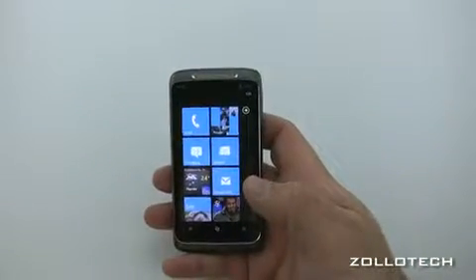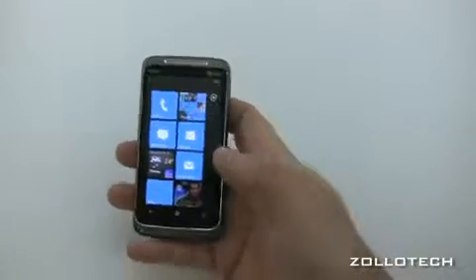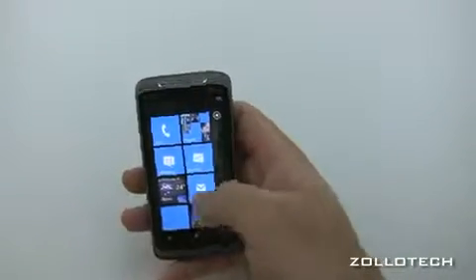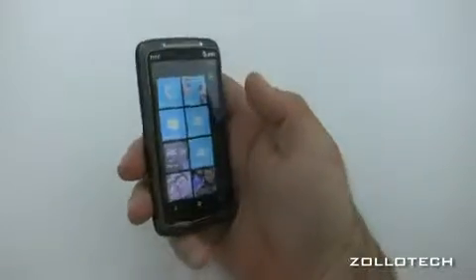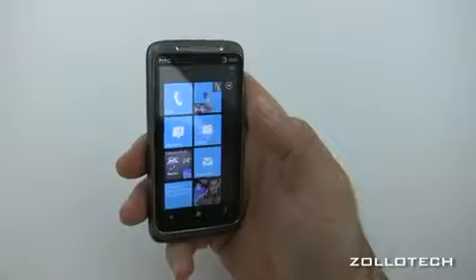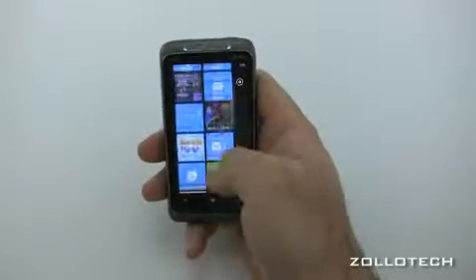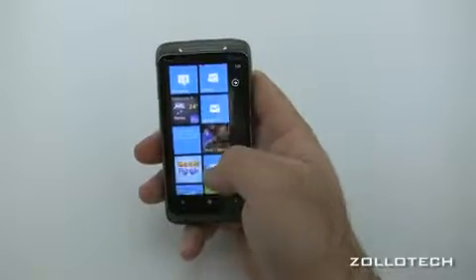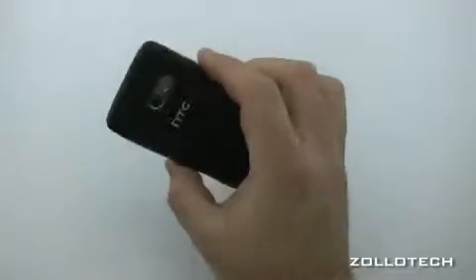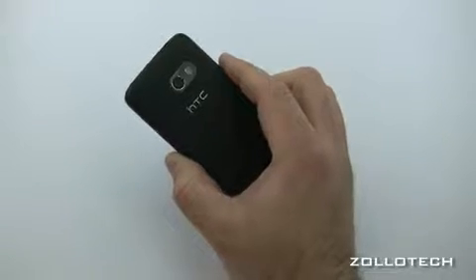Phone speed is very good. The screen is a 3.8 inch display running at 480 by 800 pixels — a really nice size. Clarity is good and the viewing angle is quite nice. It is a capacitive touchscreen and responsiveness is great.